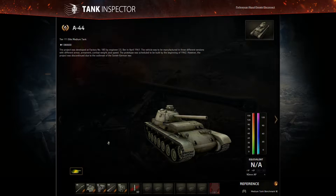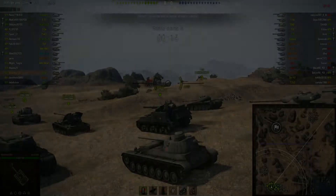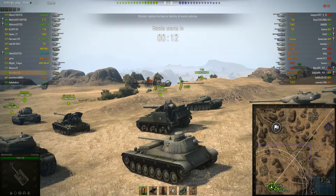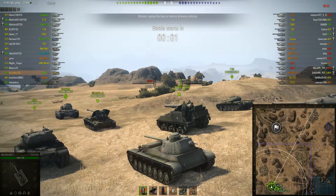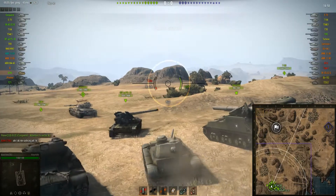Now I'm going to show you some matches in this tank that were pretty good. We're starting with a game on El Haluf where I'll show you how to play this tank in the correct manner. It's normal on this map for light tanks and faster mediums to go down into the riverbed and try to rack up damage there.